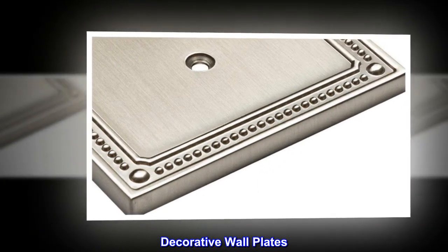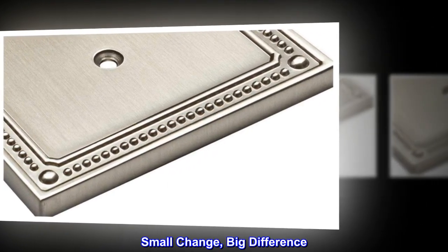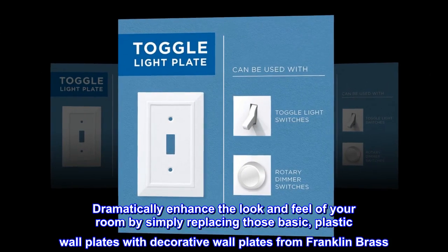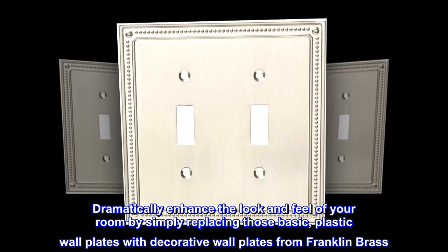Decorative wall plates. Small change, big difference. Dramatically enhance the look and feel of your room by simply replacing those basic, plastic wall plates with decorative wall plates from Franklin Brass.